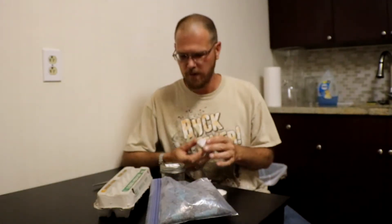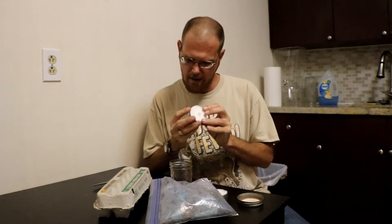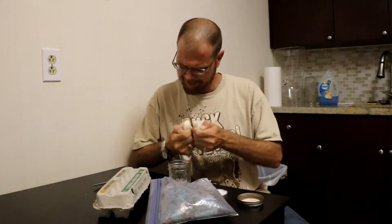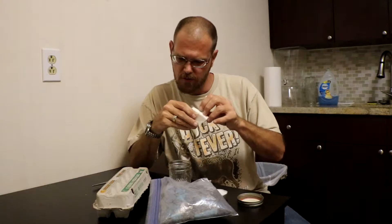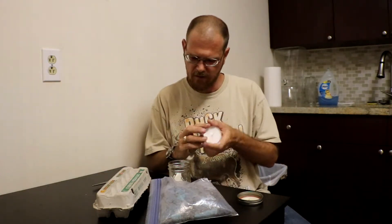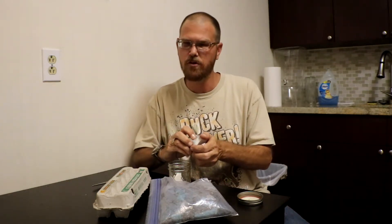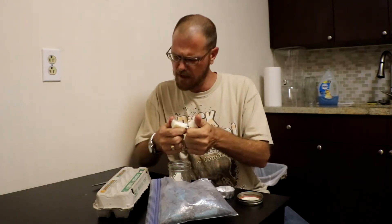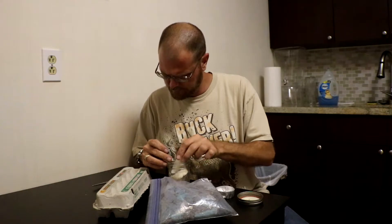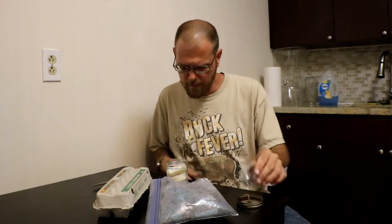First things first, let's get to the candles. We're going to take the candle and put it in this jar — the reason being we're going to melt down the candle. We want to pop the candle out of its metal housing as best you can. Try to get the wick out of there as best you can because we don't need that part, but we do want the wax. Do the same with the other candle. We're going to put this in the microwave and melt down the wax so that it's in liquid form.